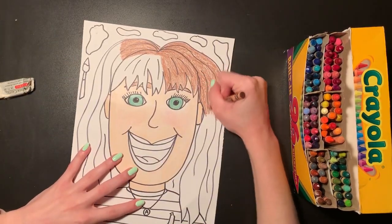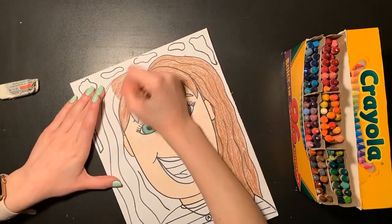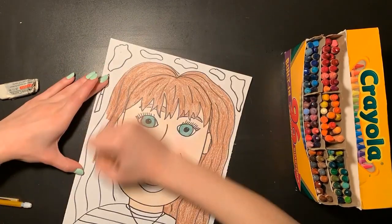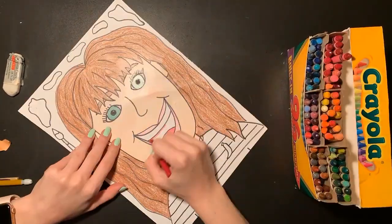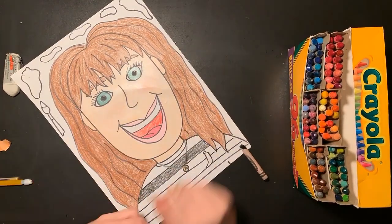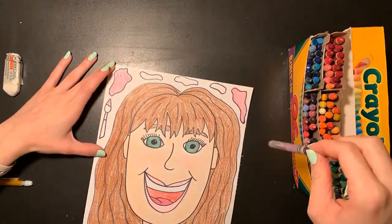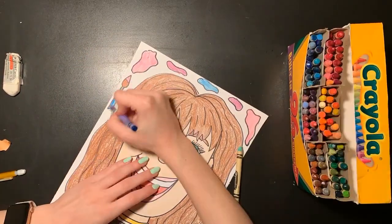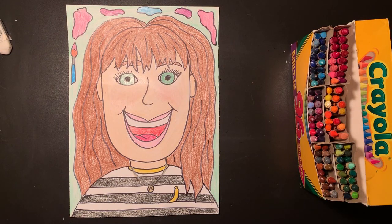I'm going to go in and finish coloring in my portrait with my crayons. And that is my self-portrait all finished! Once you're done with your picture, you can upload a photo or video of it on my canvas page. I can't wait to see the beautiful and unique self-portraits you guys have created. Try your best, have fun, get creative, and I'll see you soon. Bye!